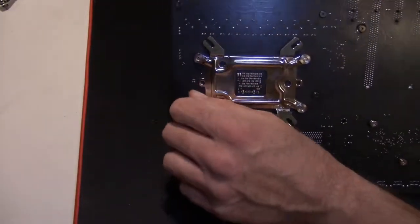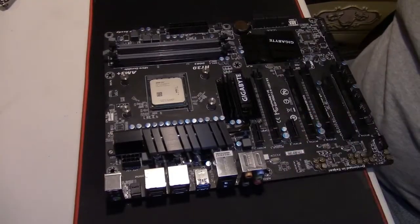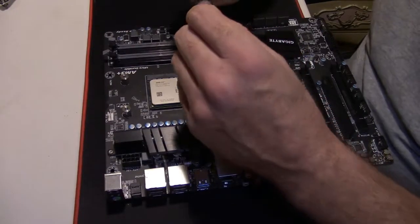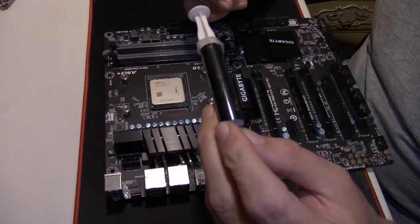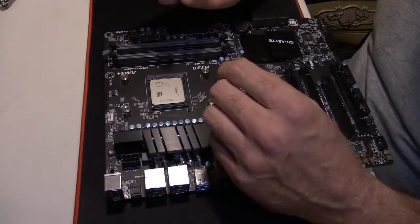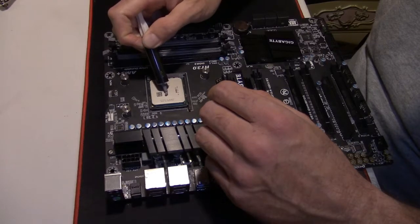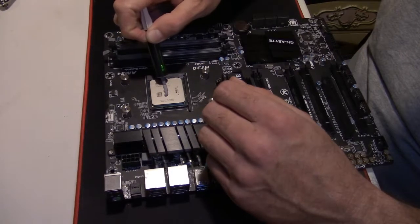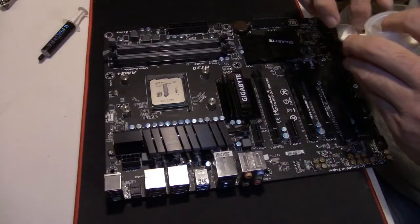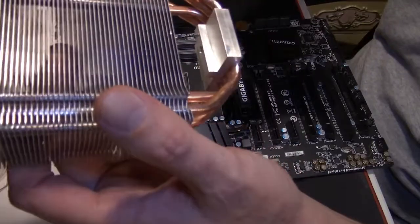Now since that's done, we're going to put the cooler on, and to do that you have to have thermal paste. The thermal paste I'm using today is just some cheap stuff from my local electronics store — any will do, though the Cooler Master EVO 212 comes with its own. There are a lot of theories on how to apply it; I like to spread mine out. Opinion may vary on this.